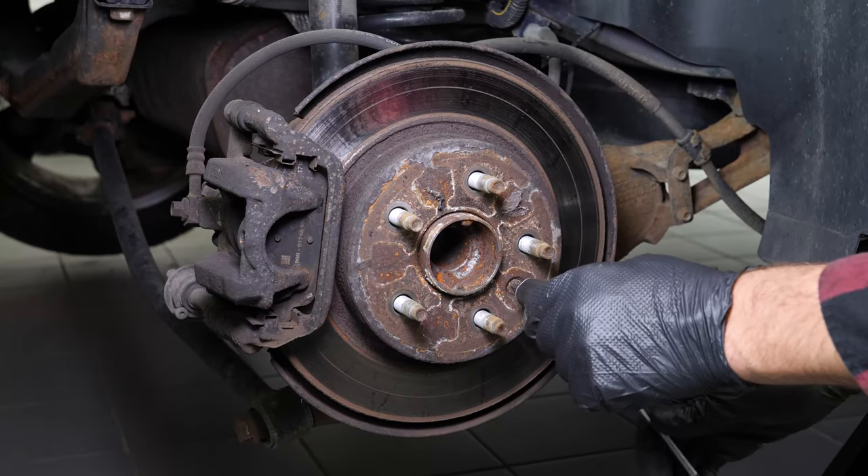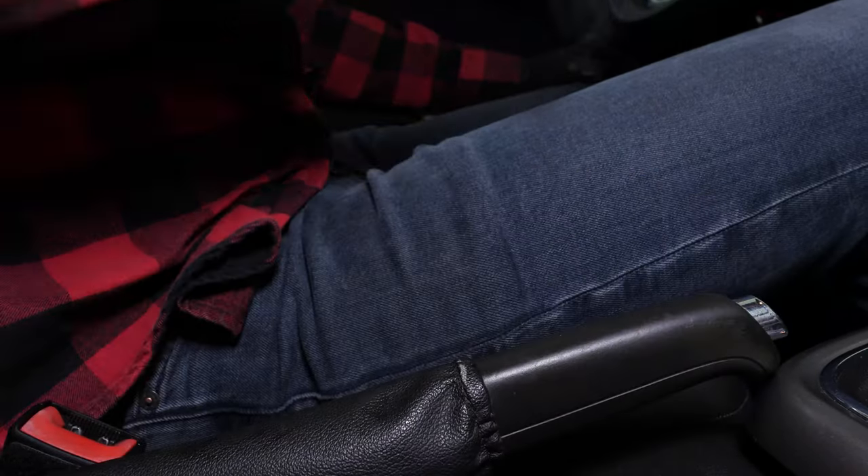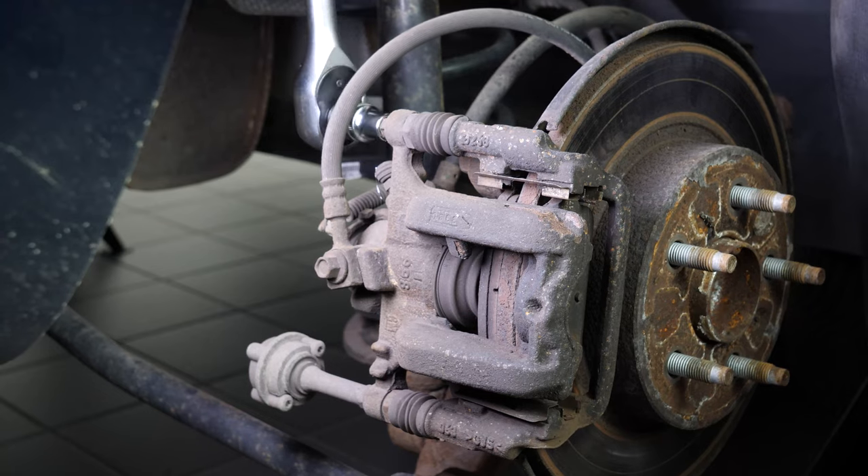Using a T30 torque socket, release the screw that holds the disc. Before starting, loosen the handbrake, otherwise you will not be able to complete this operation.